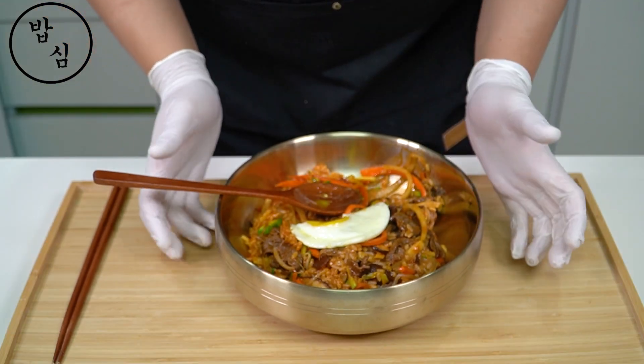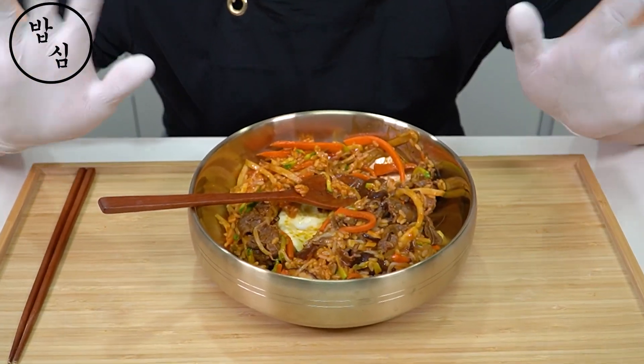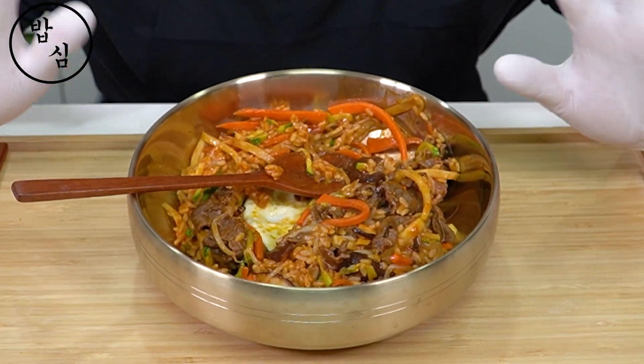I think this is a great advantage of bibimbap — the next morning you can enjoy a completely different style. See you in the next video. Have a great day. Your subscriptions and likes give me power.